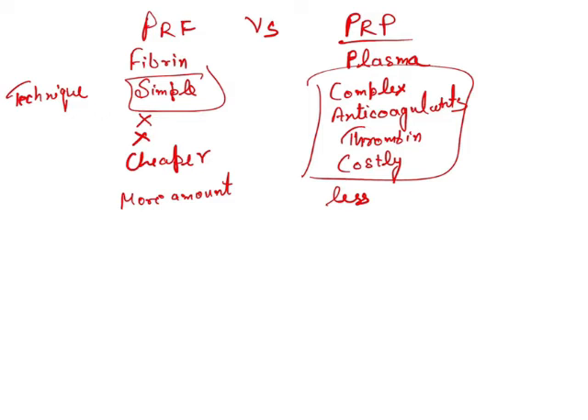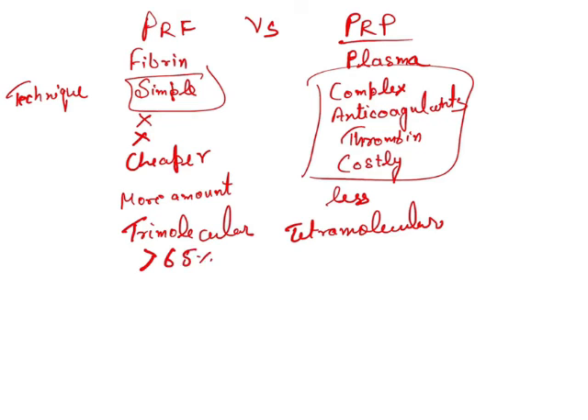Regarding structural properties: PRF is tri-molecular in structure while PRP is tetra-molecular in structure. PRF has a higher amount of leukocytes — more than 65 percent — while PRP has around 0 to 50 percent leukocytes. Leukocytes are inflammatory cells that are important for fighting infection and providing immunity, so having more leukocytes in PRF is beneficial.